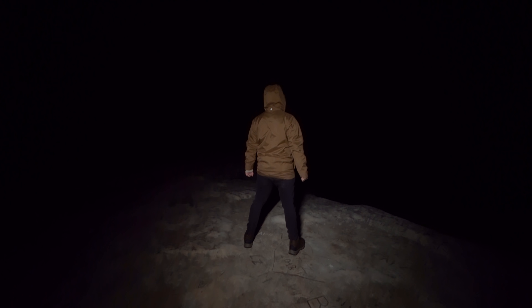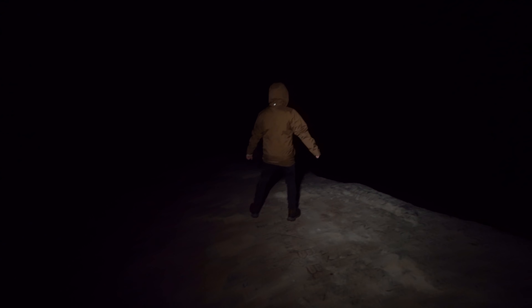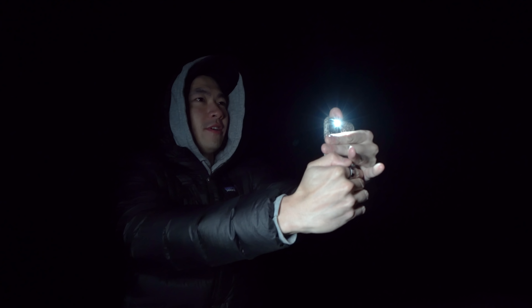I've got the camera shooting here, 30-second exposure. Julian is standing right there in that epic pose. Hi guys, welcome back to another YouTube video!